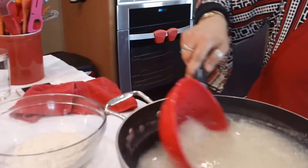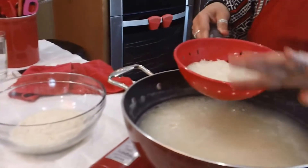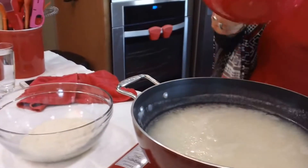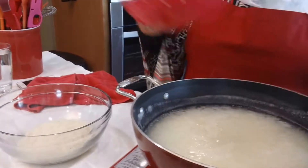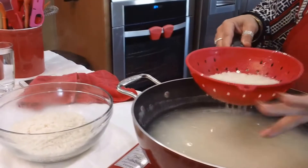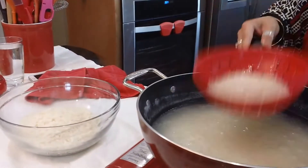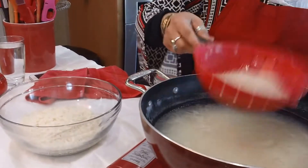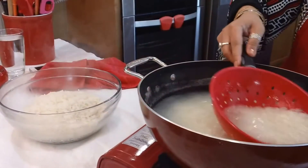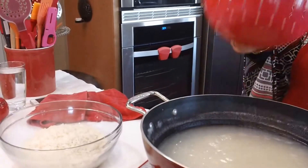I don't rinse my rice after this and my rice never sticks. I've made Singaporean rice the same way, Chinese rice, spinach rice with fried chicken — so many rice dishes. I never rinse my rice. This can sit for another two or three hours until my husband comes home; I'll just reheat it and it's time to eat.